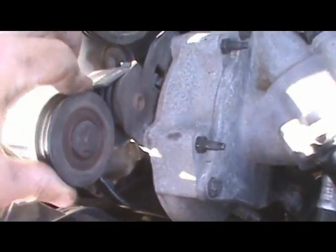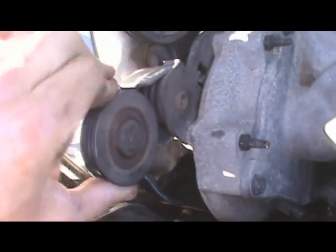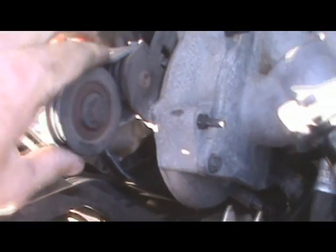Also, I noticed this — you might want to check your pulleys too. This pulley right here, the bearings are going on it. This is the belt tensioner pulley, so I am going to have to replace that.